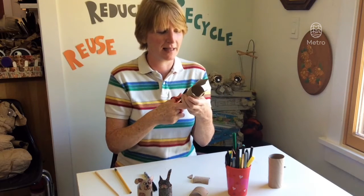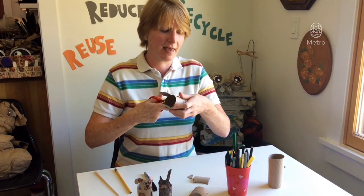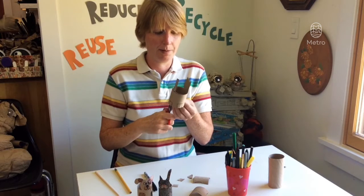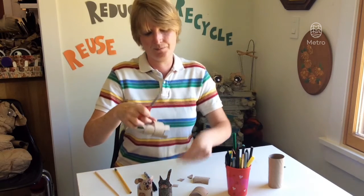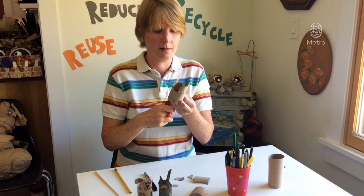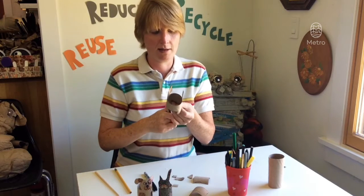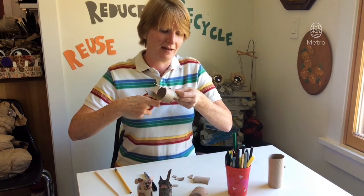Now we're gonna cut out those legs. It helps to just go up, up, and then across — do that every single time. Up, up, then going across. Now the back half: up, up, and then across. And one last set: up, up, and then across.